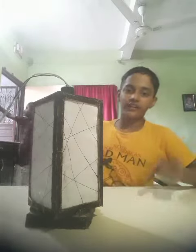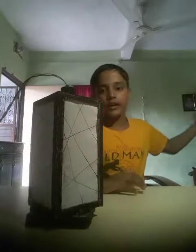So first I will turn off all the lights and the door. So I have turned off all the lights and doors. So I will turn off this light also. I have turned off the light — you can't see right now, but you will see after I turn on the lamp.